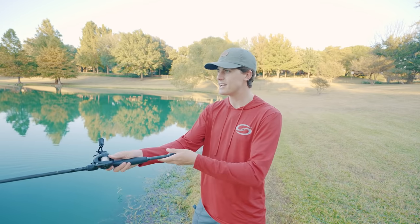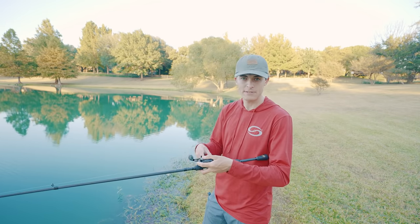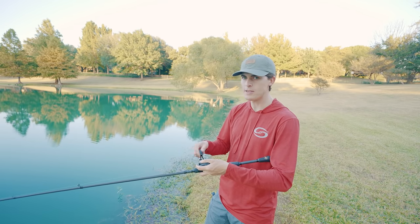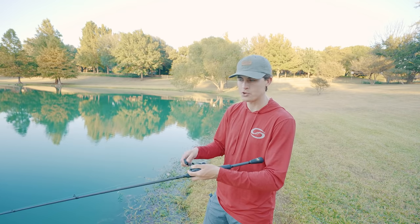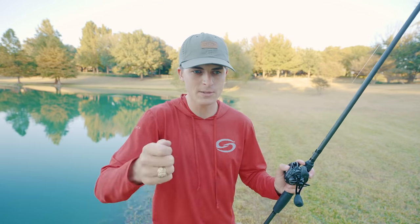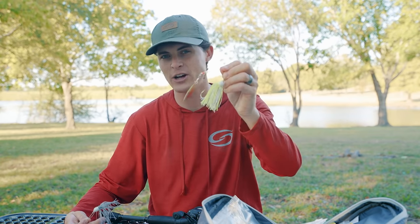A really cool way to add action to the spinnerbait is to give it one or two little jerks with your rod during the retrieve, or speed it up and then pause it and continue. That causes the spinnerbait skirt to flare, which attracts those fish and makes sure they know it's there so they come and eat it. There's really no way to fish a spinnerbait wrong — whether you're throwing a bait fish color for clear water or a bright flashy color for dirty water, a spinnerbait is a fantastic way to catch bass.